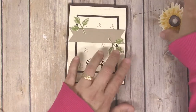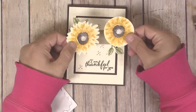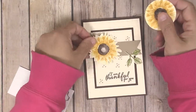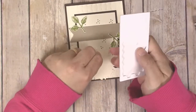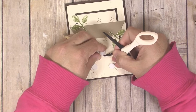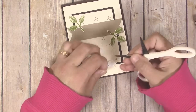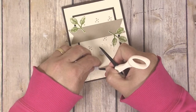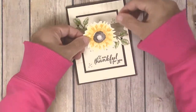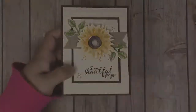Take the sunflower image and put some Stampin' Dimensionals on the back of it. Just to show you — if you cut the sunflower out with a circle punch it looks like this, but I prefer the fussy-cut version. Put about three Stampin' Dimensionals on the back. Stampin' Dimensionals are little pieces of foam with adhesive on both sides — they pop the layer off your card to give it dimension. Then stick the sunflower down in the middle of the banner, and that's all there is to it!